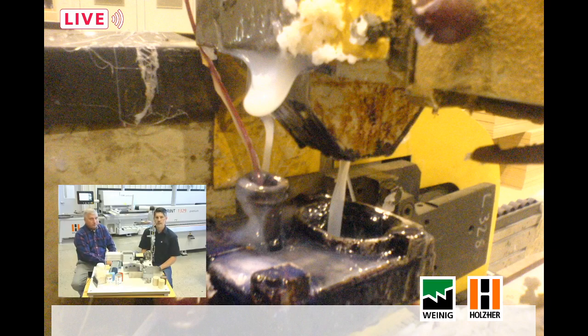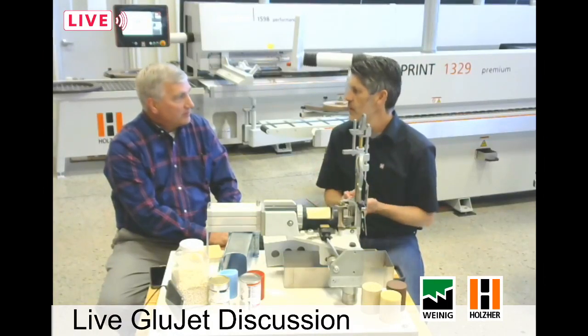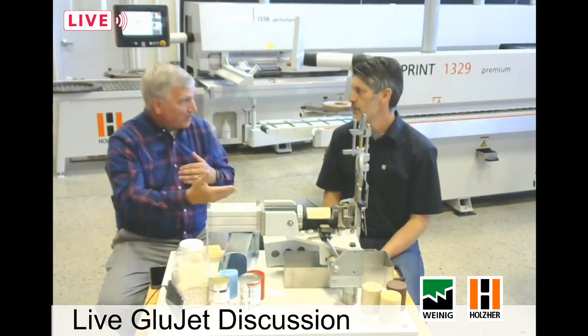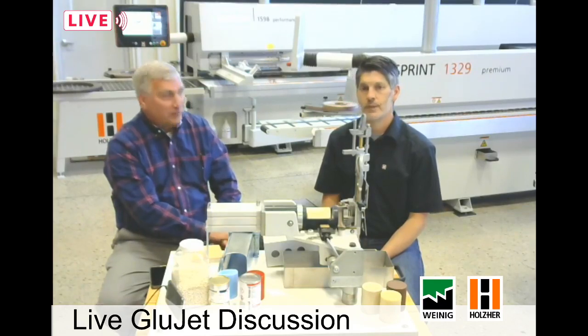It'll either clog up or start spilling over, getting on other components of the machine and causing a lot of problems. The cost of rebuilding a glue pot is probably several thousand dollars, but the biggest cost really is your downtime. You either have to buy a second glue pot and all the components and heaters to go with it so you can keep running while the old one's being rebuilt — or you're simply down. We don't even have a rebuild department here at Holzer because we don't need one, by the nature of the way the system works.